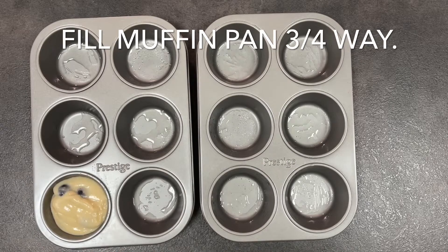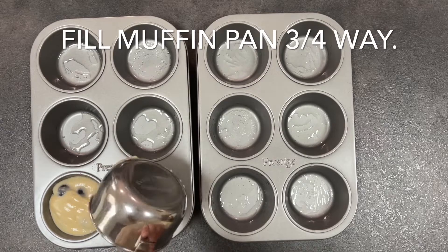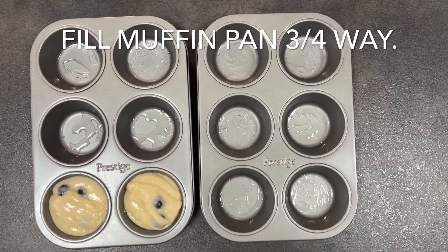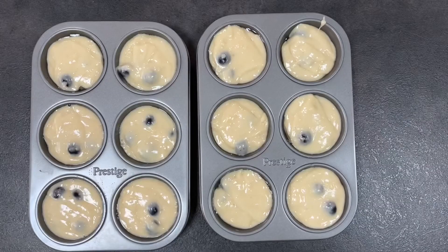Once you've filled all the muffins up with the batter, you just want to top the muffins with the remaining blueberries and two teaspoons of light brown sugar added to all of them.